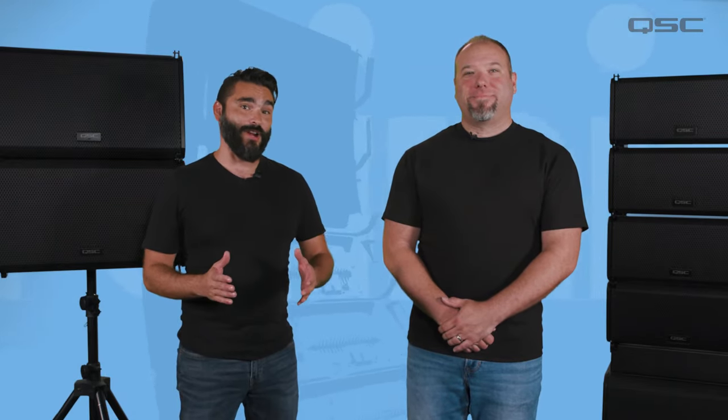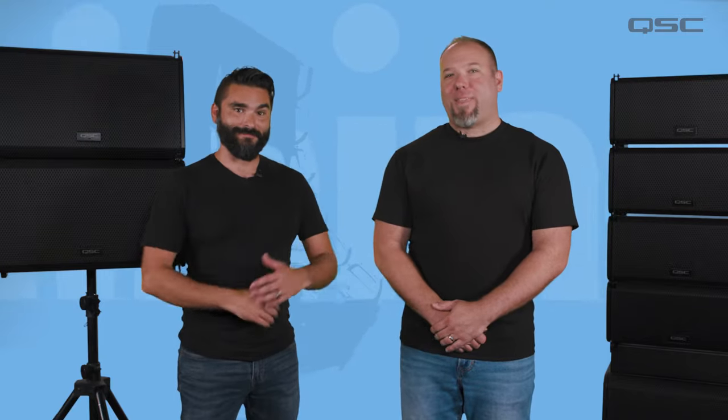Hi and welcome to the L-Class training series. My name is Jason and I'm Chris. In this video we're going to introduce you to the L-Class Active Line Array system. This will serve as a quick overview to get you acquainted with the basics of the product.